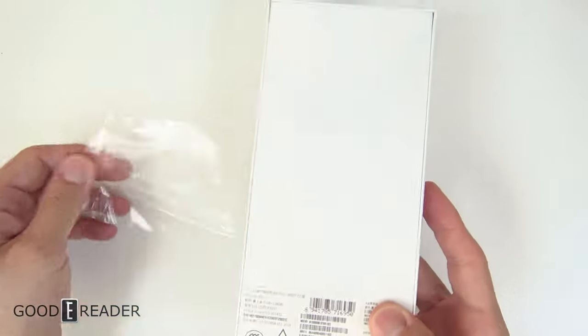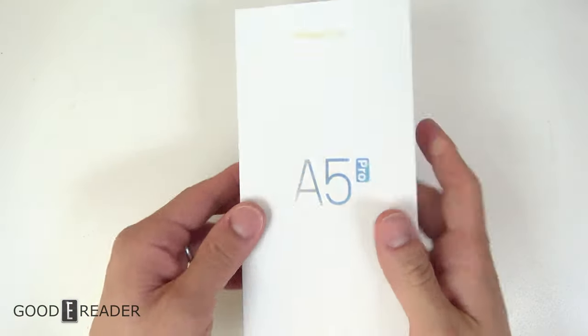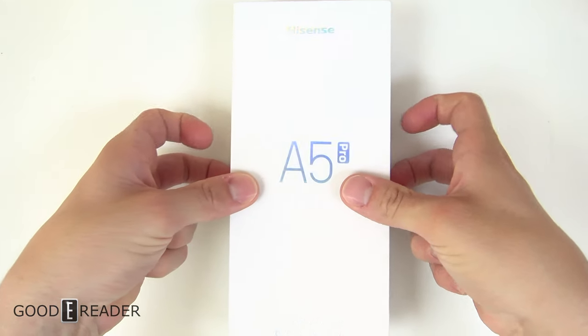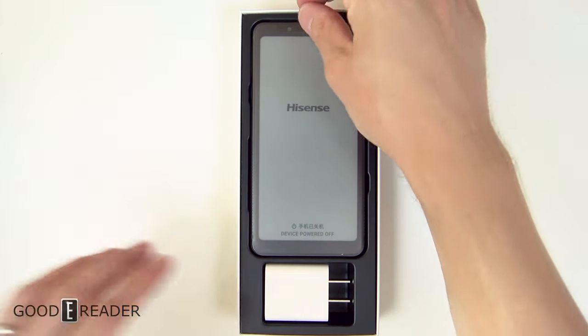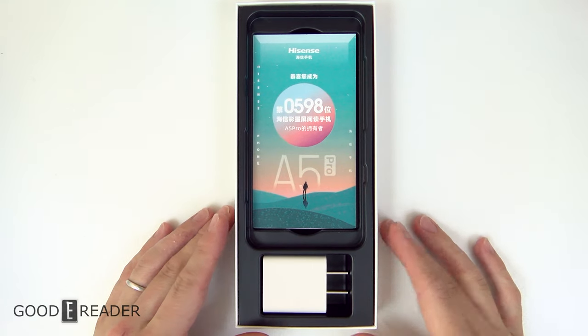This is the first time on camera I've actually seen this device. We have seen the A5C and the A5 Pro, and this is the A5 Pro CC — this one is in color. Let's see what we're looking at. We're going to leave the device until the very end, as we usually do, and look at the rest of the box first.